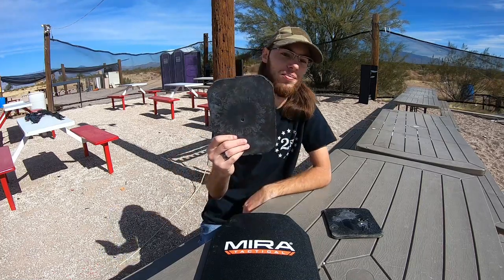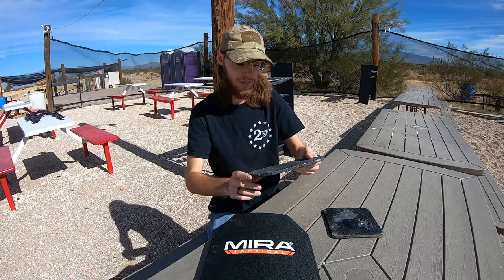However, you can see there is a hole through this plate. That hole is from some .308 silver tips. Yes, YouTube — silver tip. Totally not armor piercing. Totally not incendiary. And we're going to leave it at that.